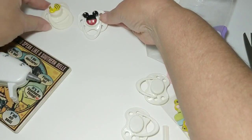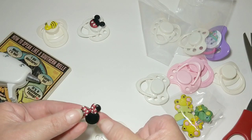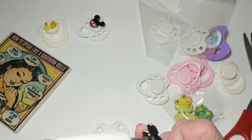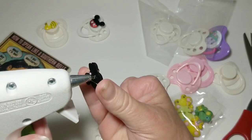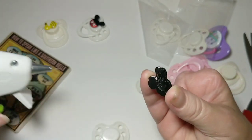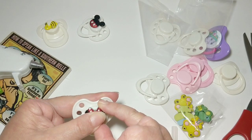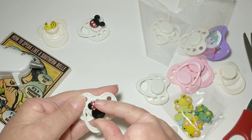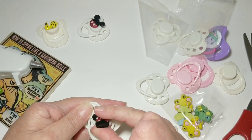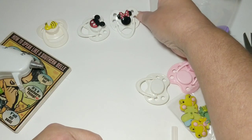Now I'm going to take another one - I have the Minnie Mouse head - and same thing, I just clip those off the back. I'm going to put this one on here so I can wipe it as I'm pulling that away. Just smashing it on there, making sure it's straight before I set it over to dry.